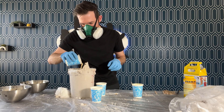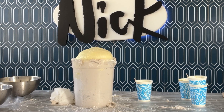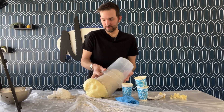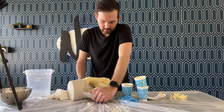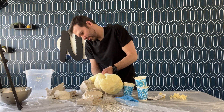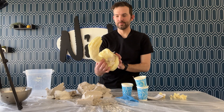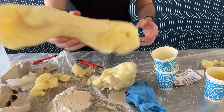I used foaming urethane to cast a lightweight model of my hand. It takes about 45 minutes for it to harden. Then I demold the hand, being careful to try not to break it while removing it from the alginate. There we go.